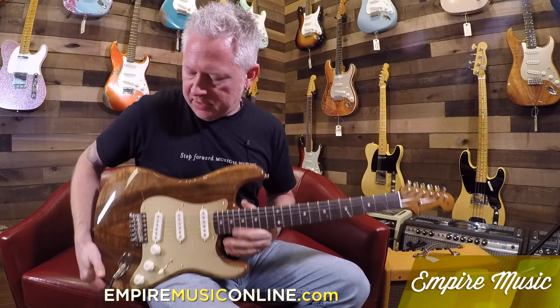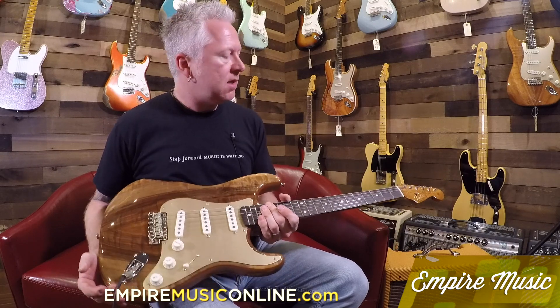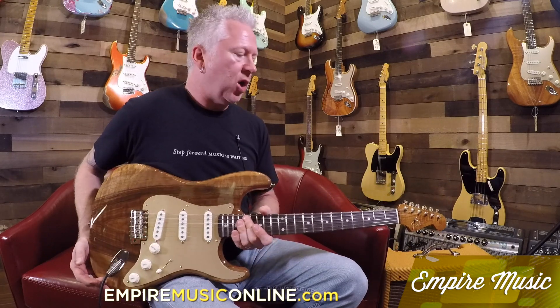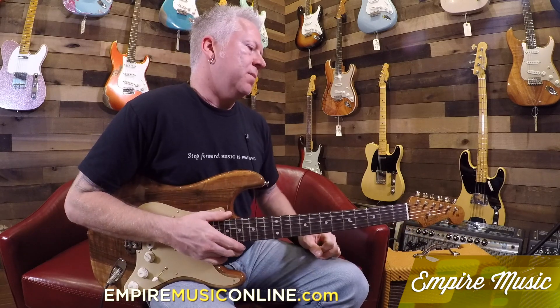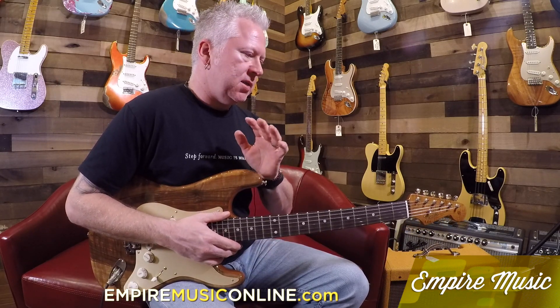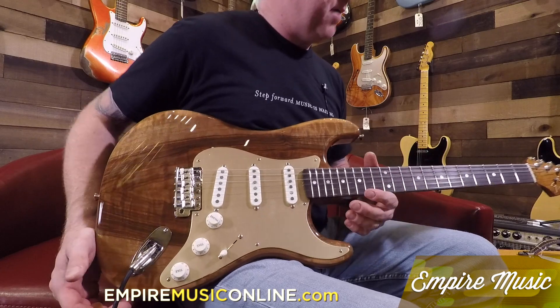This is a fancy artisan Stratocaster guitar from the Custom Shop. One of many Empire exclusive runs — we call this one number 22. It's an artisan model where the wood was handpicked by Joe Revita, the owner of Empire Music.